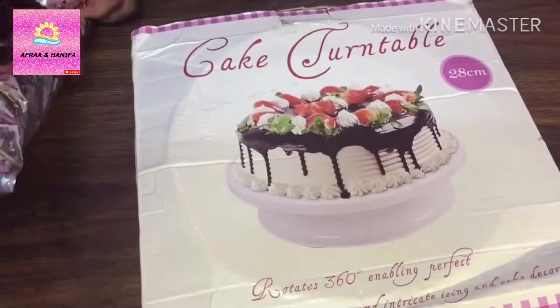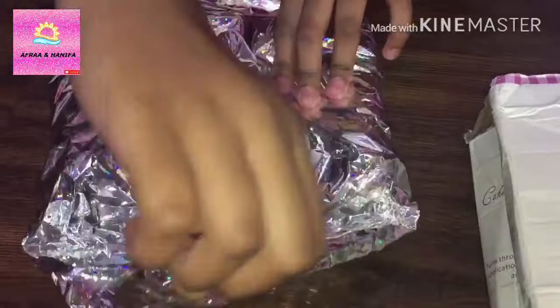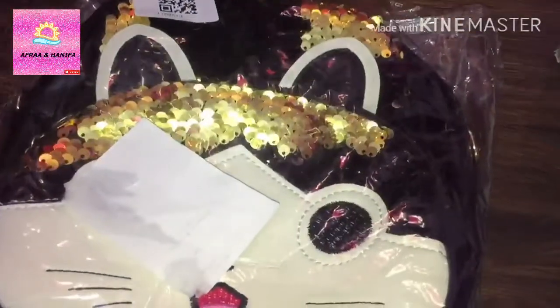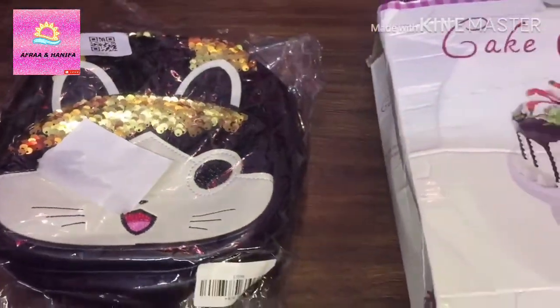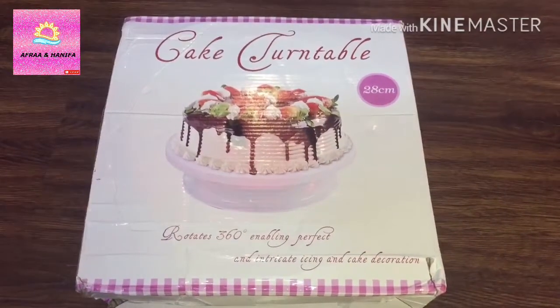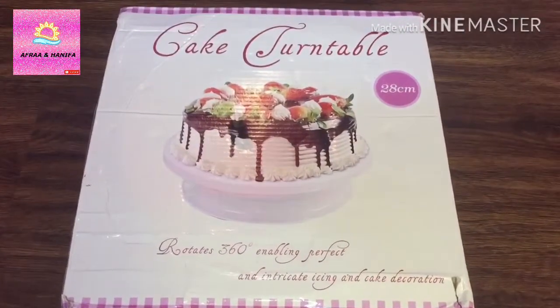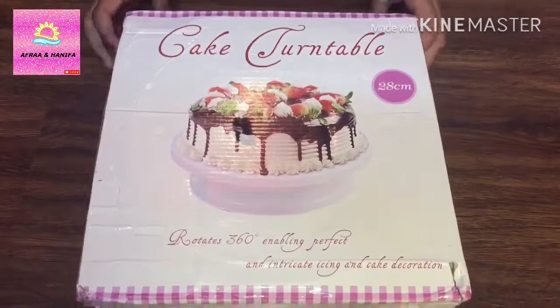So this is for my elder sister Afra — this is a cake turning table, as she likes baking. Now let's open it.